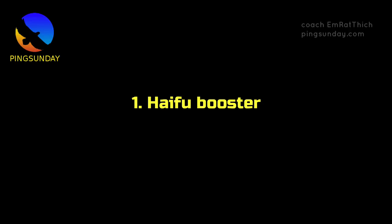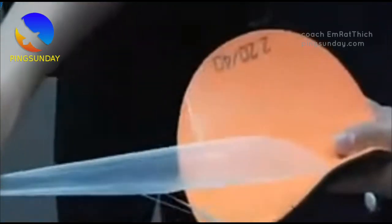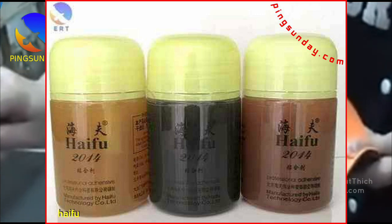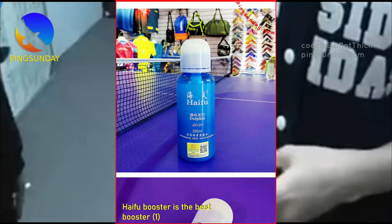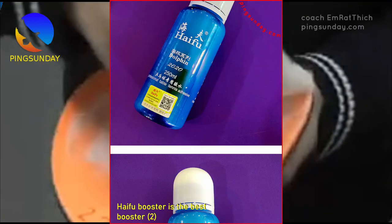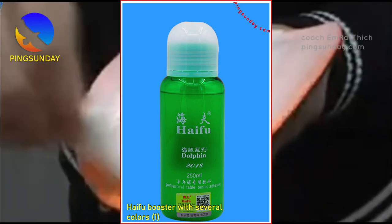Number 1: Haifu Booster. Haifu Booster is one of the best boosters for Chinese rubbers and is used by national Chinese players including Ma Lin, Xu Xin, and Ma Long. One reason for its popularity is that its effect lasts longer than the Falco Long Booster. The Falco Long Booster typically lasts 8–12 weeks, whereas Haifu Booster lasts 16–30 weeks. This means players do not have to reapply it as frequently. Moreover, the effect of Haifu Booster is considered stronger than Falco Long Booster, translating to better performance on the table tennis court.